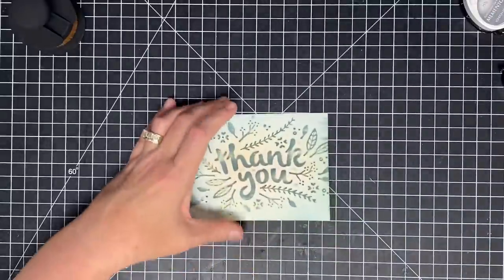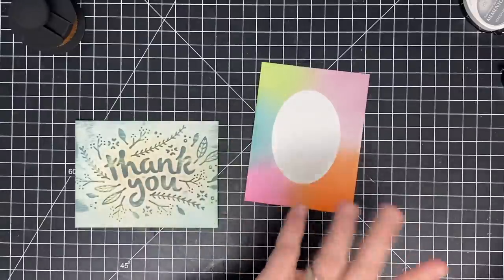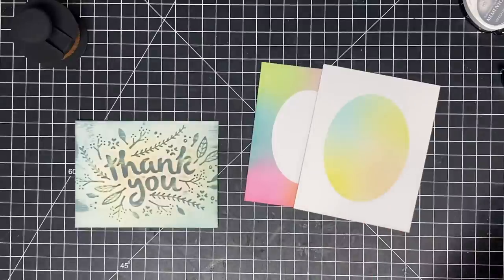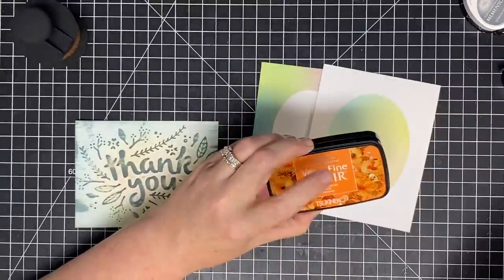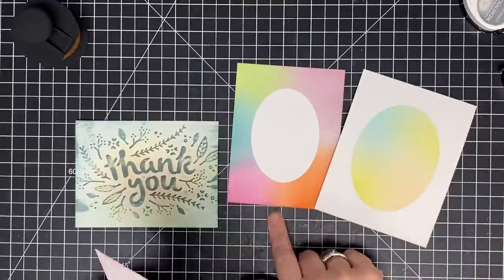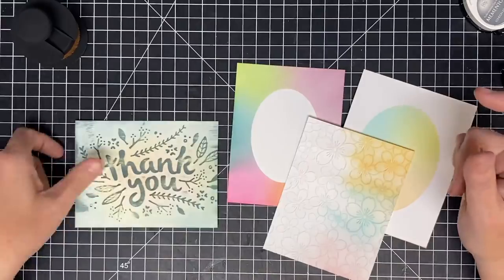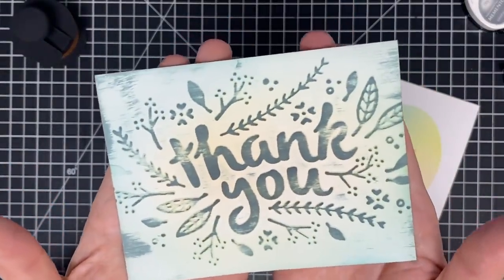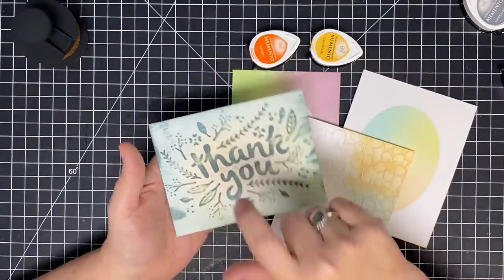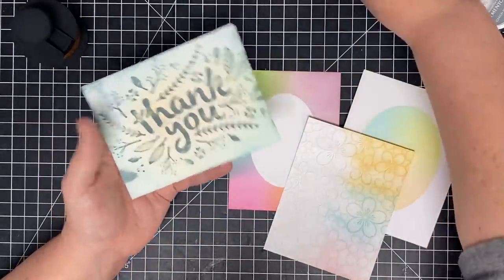Let's bring our backgrounds back over and look at all of them we did today. Our very first one — love, love, love this. The distress oxide with this brush is a dream together — that's perfect. Second one we did with the Versiclares — the pigment ink — and I have to be honest, it's okay but it's not nearly as vibrant as the oxides. Third one was oxides with paler colors but still a lot of color lay down. And lastly we did it with the mementos and dew drops.